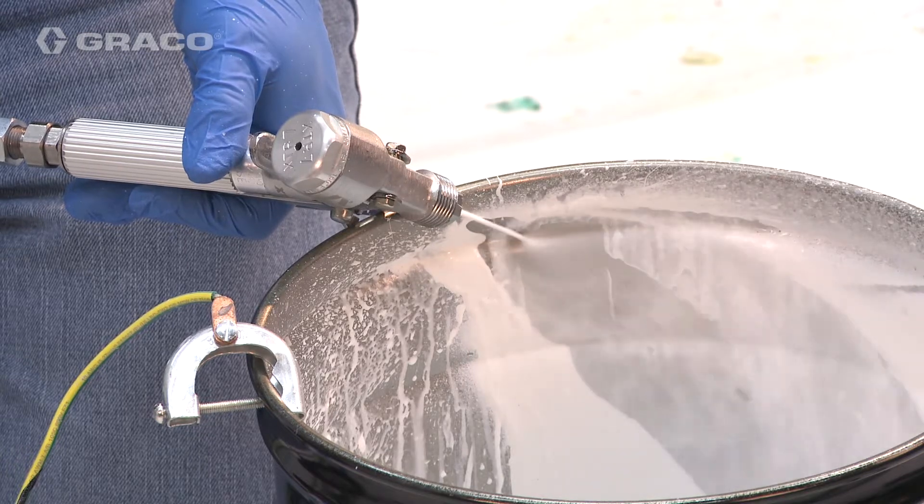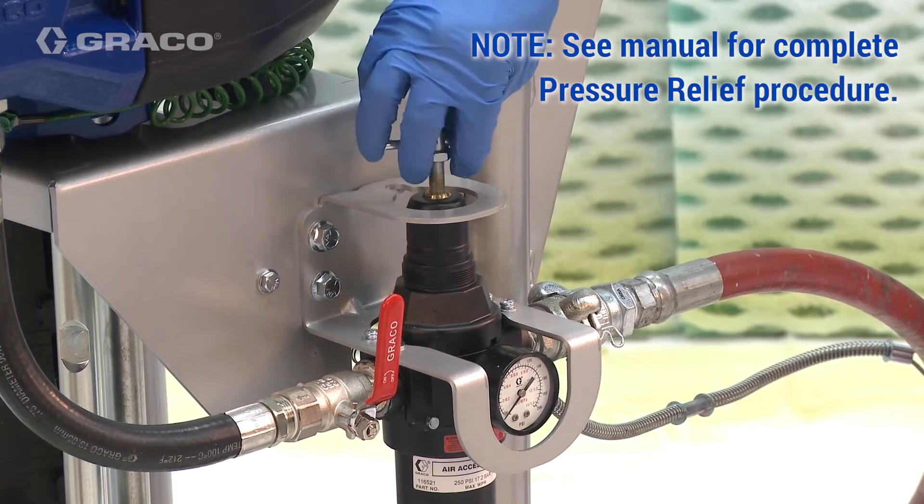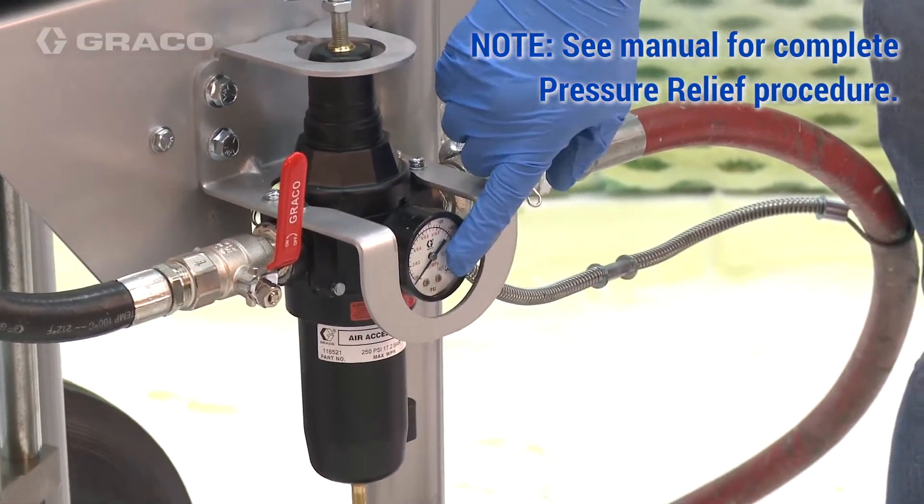Before servicing pump lower, perform flush procedure. Stop pump at bottom of its stroke and perform pressure relief procedure.